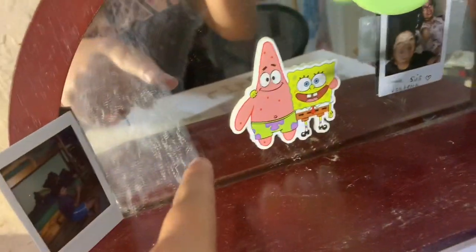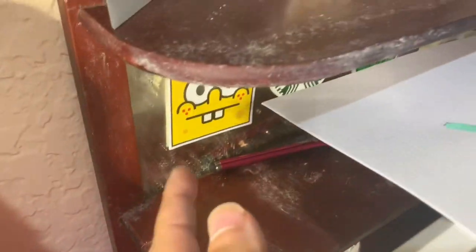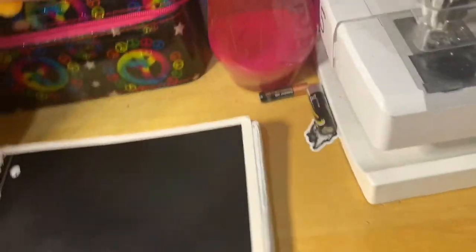Then we've got a picture of me, a picture of my best friend, some SpongeBob stickers, Patrick and SpongeBob squishies, some stuff below, my stylus, three more stickers that I love, and then down here a random picture, a random boat, and some random stuff.